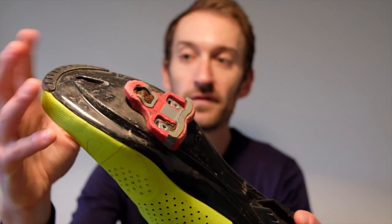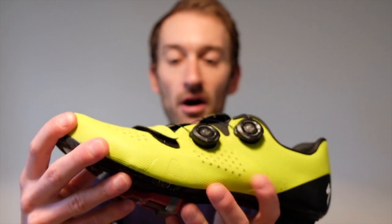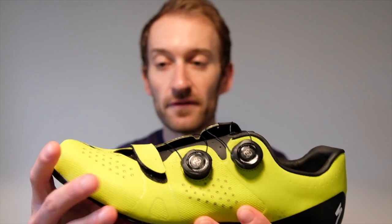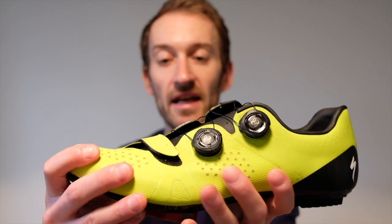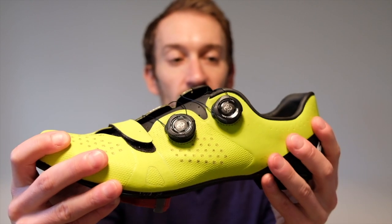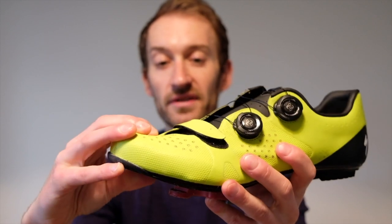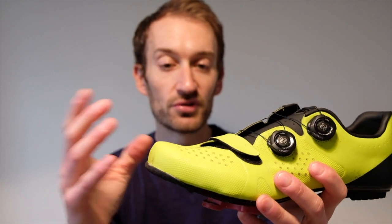You still get rubber bumpers for easy walking around and plenty of cleat adjustment. The upper has the same BOA dial and velcro strap arrangement for easy micro adjustment. But beyond that, it's a very different upper — they use different materials, there's a lot more flexibility and movement, especially around the midsection. The heel cup isn't as rigid and secure; it prevents heel lift really well, but it just doesn't have that same locked-in feeling as the S-Works. The toe box is notably more roomy.